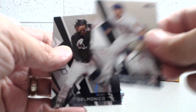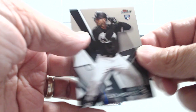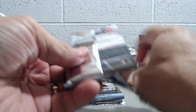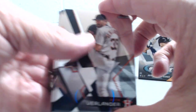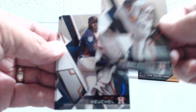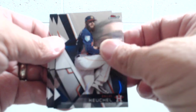Alex Bregman. Nicky Delmonico. I think last year how it worked was all the numbered parallels were in one mini box, and it seemed to be that way. From the breaks we've been watching, about one or two colored cards per box — not a lot. Justin Verlander. Back-to-back Astros — Verlander and Keuchel.